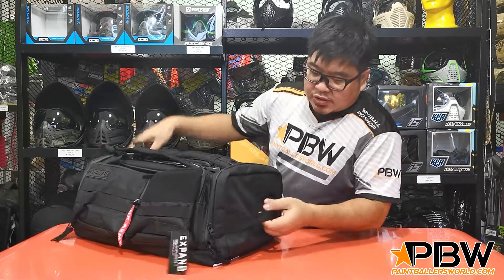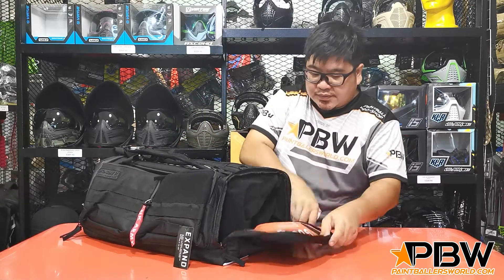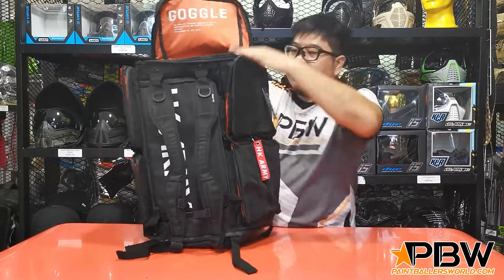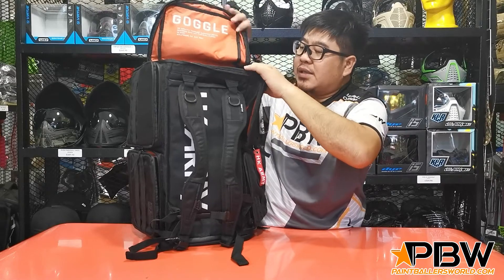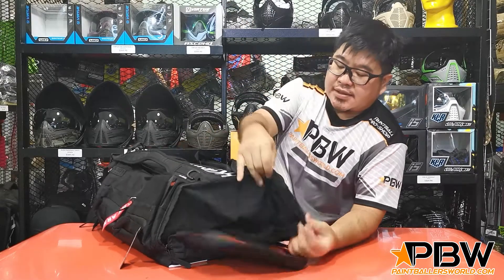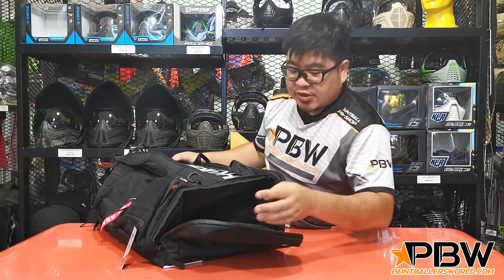Looking at the top, there's a big pocket up here. When you open it, it says 'goggles' — basically this is where you put your goggles or your mask. The inside here is microfiber lining, so that's going to protect your lens. If you throw your mask in here without a bag, there's no problem — just make sure it's clean.